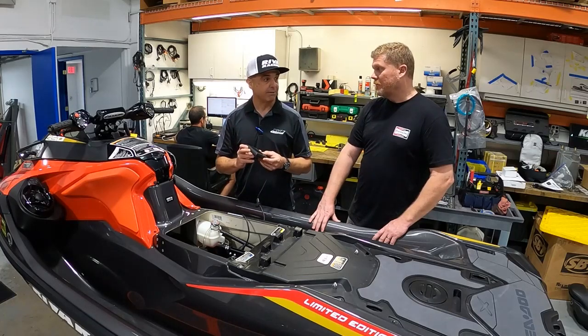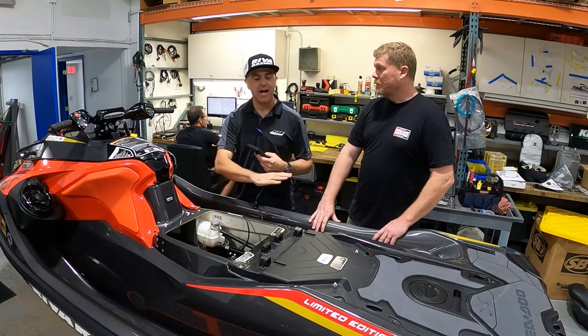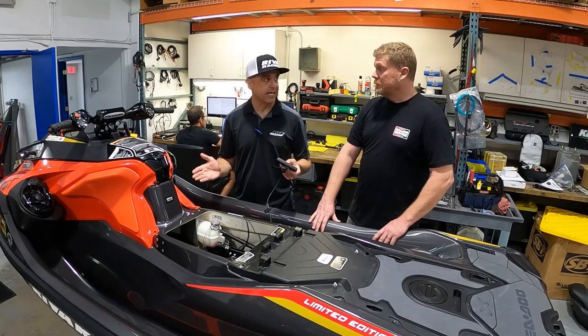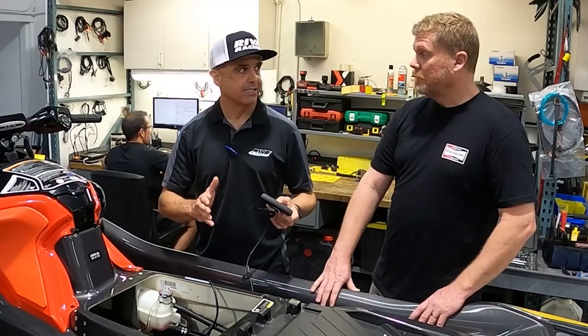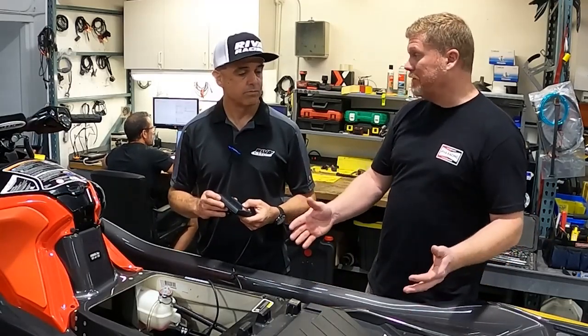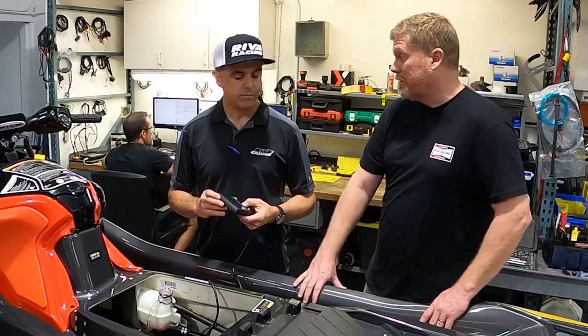The difference with this dealer service application is it's wide open. It will work on any Sea-Doo, any Yamaha, and any Kawasaki. You do not need to have a tuning license assigned to it. And it does basically just about anything that the OEM diagnostic and service functions do. There's no limit on the number of watercraft — a service shop can service all of his customers with it.